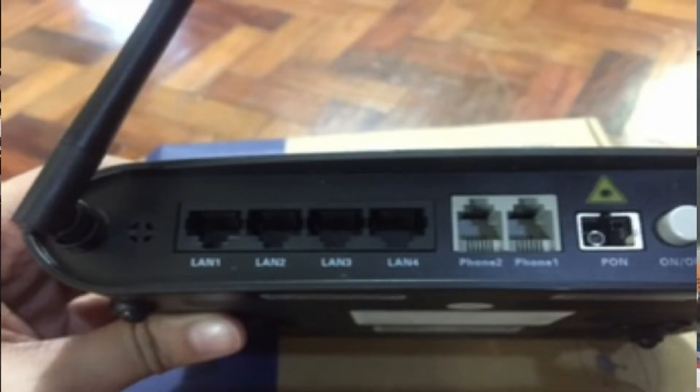Your regular router modem has only 4 LAN ports, right? And some of them aren't even activated yet by your internet service providers or ISPs. And even if you are able to activate these ports, you can only use 3 or 4 of those ports — especially with PLDT. So we're limited on how many wired devices we can connect. The problem is, what if we have multiple devices?